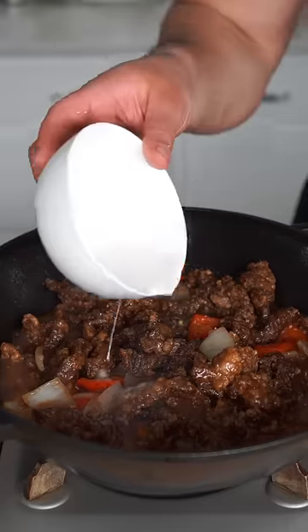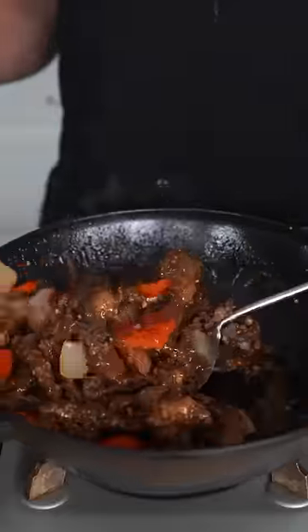Beef makes its return. Get it lost in your beautiful sauce. Then finish with a starch slurry to thicken it all up. And as always, that bite was indeed fire. Better than any takeout you'll get.